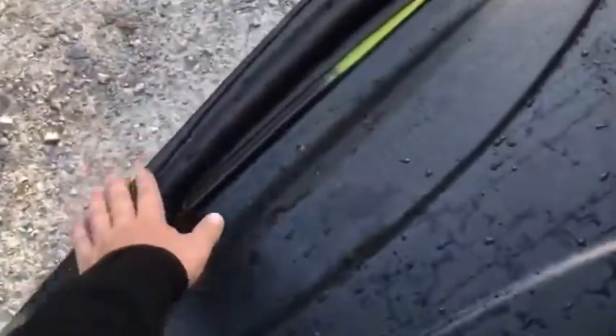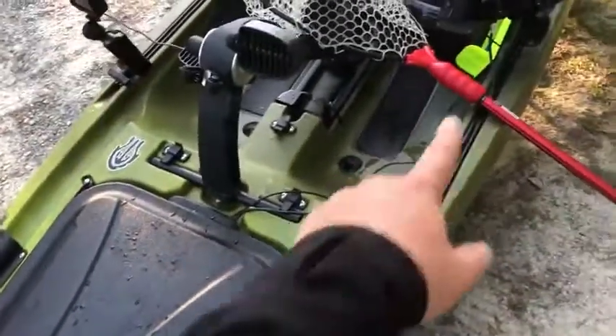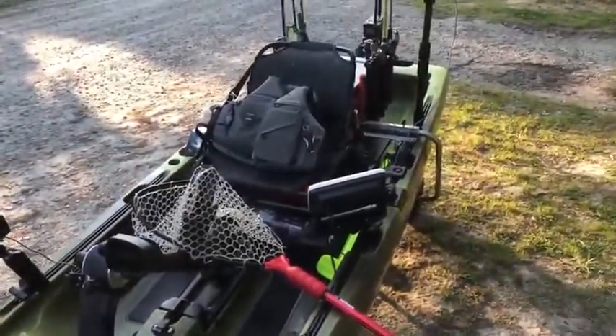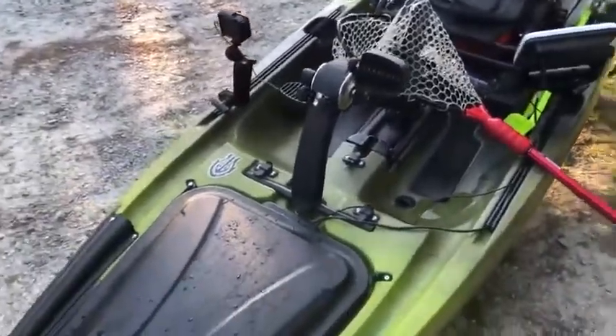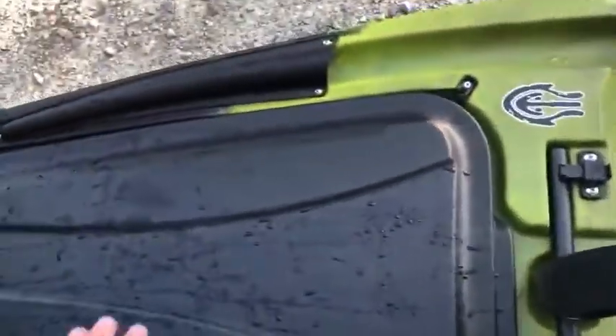Moving on, the Native has two front rod holders inside which work great. I can comfortably carry probably nine rods if I really chose to do so. Right now I just carry six, I'll probably carry more. Starting at the front hatch — in the front hatch I have...